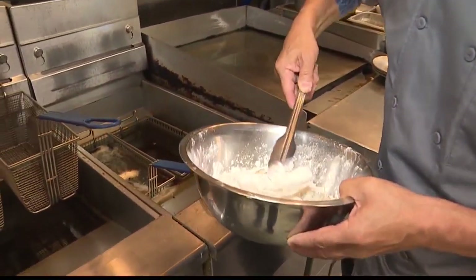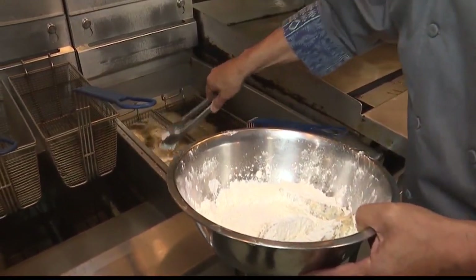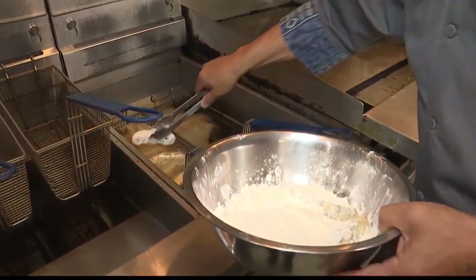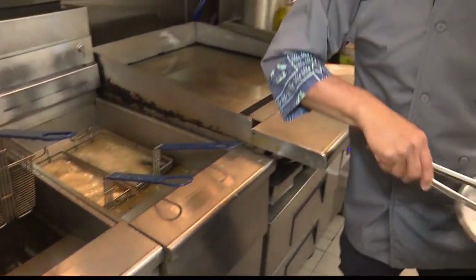We drop the mushrooms into the fryer basket — one for you, one for me. These have been on the menu from day one. People really enjoy them because they're great for sharing, and you can dip them or eat them plain. You get a lot of different flavors as you eat them. They cook pretty quickly too.